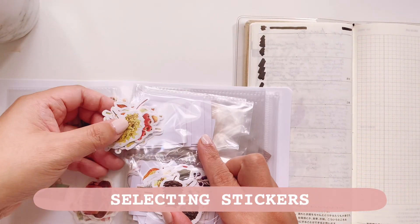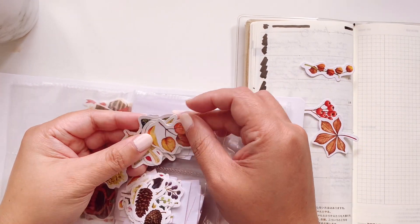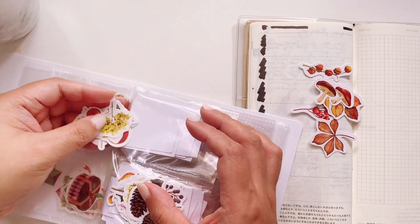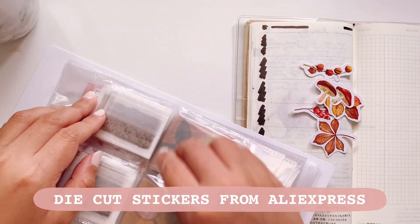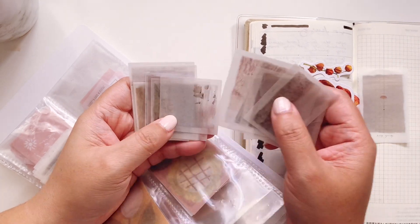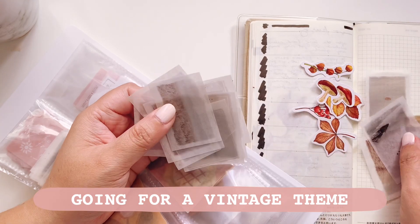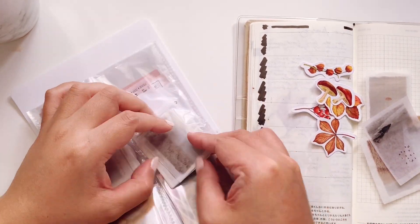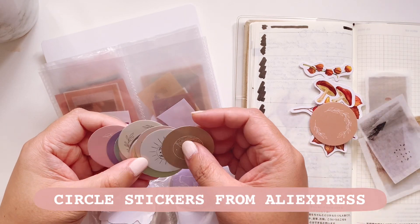I'm also going to be selecting stickers from my sticker stash. This album is from Daiso while the contents inside are from different places, but mainly Aliexpress — like this die-cut set as well as these washi stickers. They are very vintage themed, quite affordable, and you get loads of stickers for your collection.